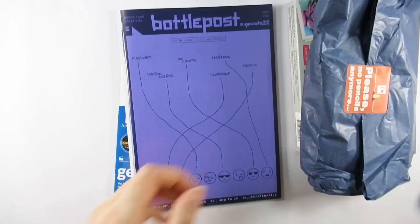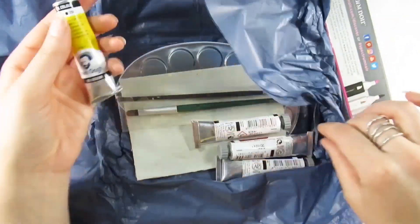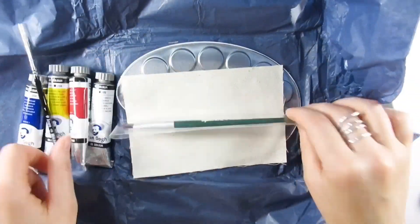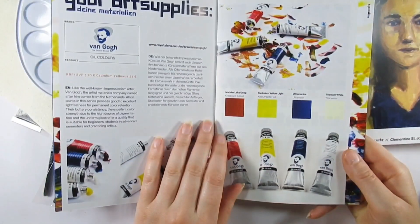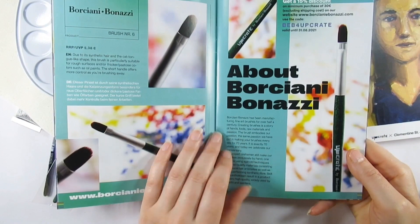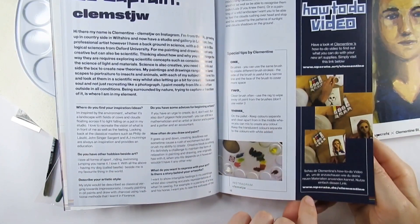It definitely doesn't look like pencils — no more pencil sticker, which I thought was hilarious. We have some Spectrum Noir pens, a little variety pack, but the most unusual thing is oil paints. We also have a gesso board, a rag to clean the brushes on, two brushes, a metallic paint palette, as well as stickers and a print. This month's featured artist is Clementine Saint John Webster, and I really like that painting — I love all the different tonal values.